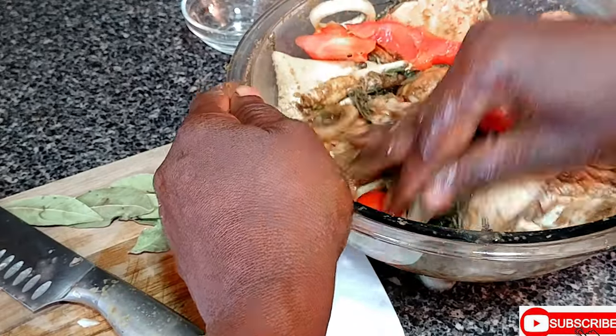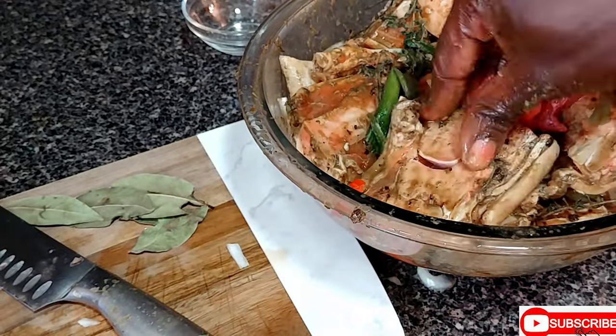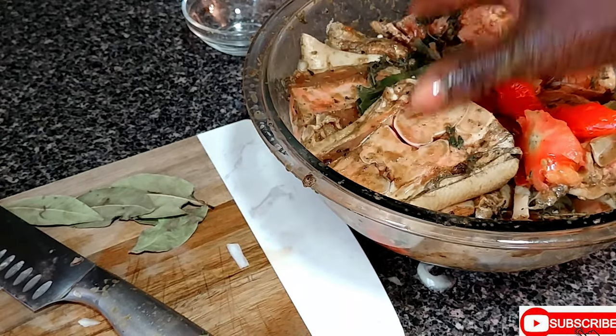We're gonna cover it and set it aside. You want this to marinate at least four hours, so we're gonna cover it and set it aside.